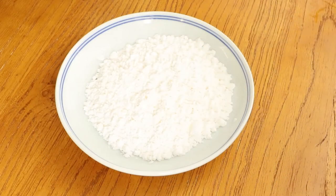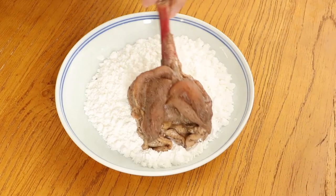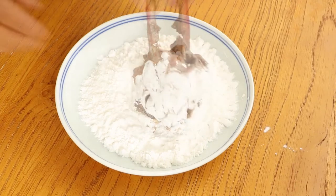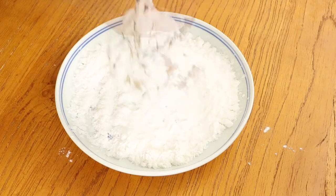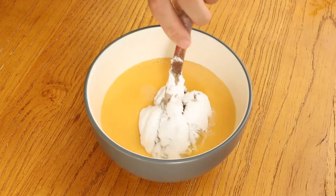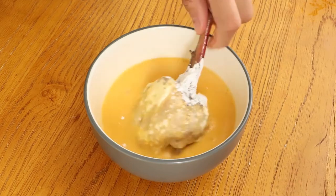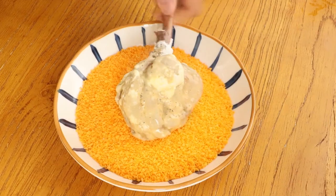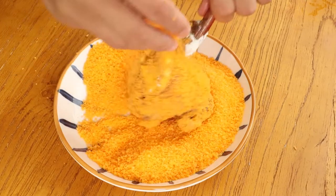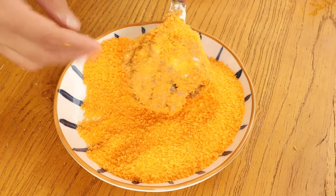After two hours, we prepare for frying. Coat the drumstick with dry starch, then shake off the excess. Then coat the drumstick with egg mixture and bread crumbs. Then set it aside.